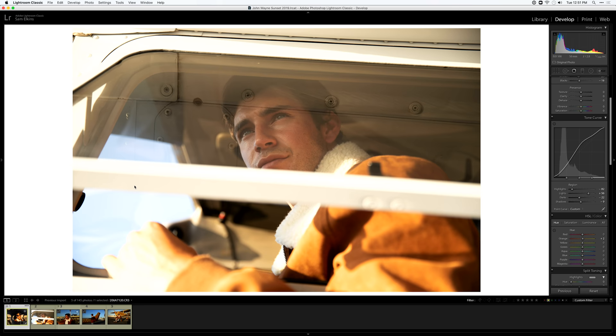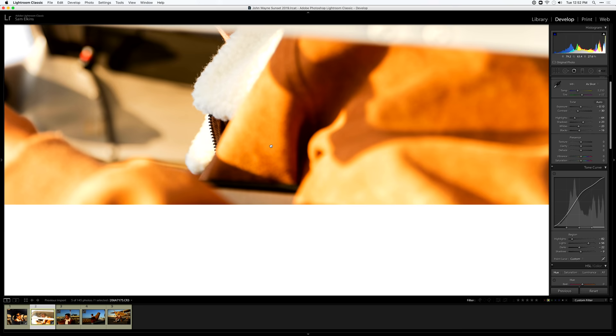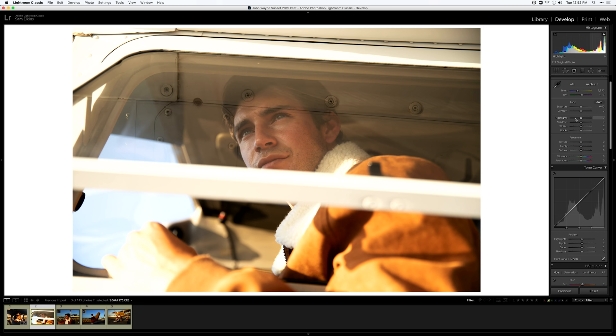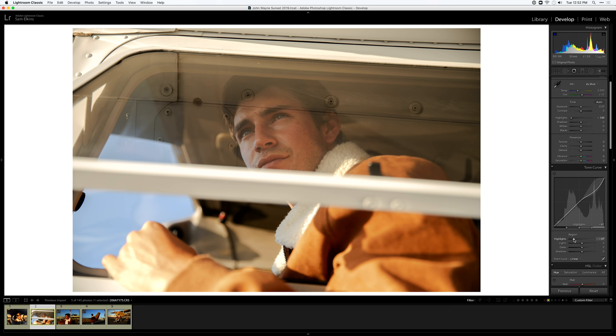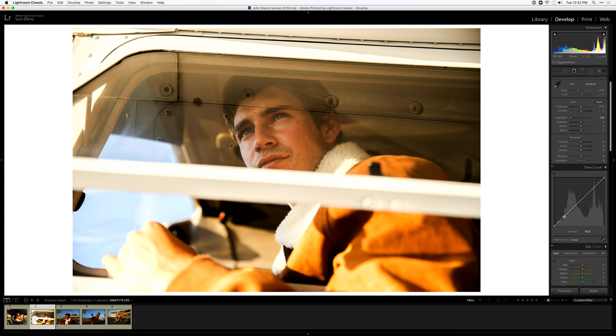Moving on to image two — another shot through a window. I can try to copy the previous edits but it won't look great because the highlights are different; it's rolling off versus direct light. I'd rather edit this from scratch. First things first, let's bring down these highlights so we can see through the window as best as possible. I'll start with major adjustments on the tone curve and add some contrast back — shooting through a window usually requires adding a lot of contrast.